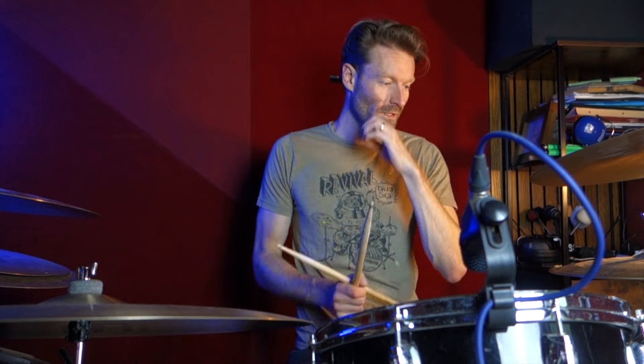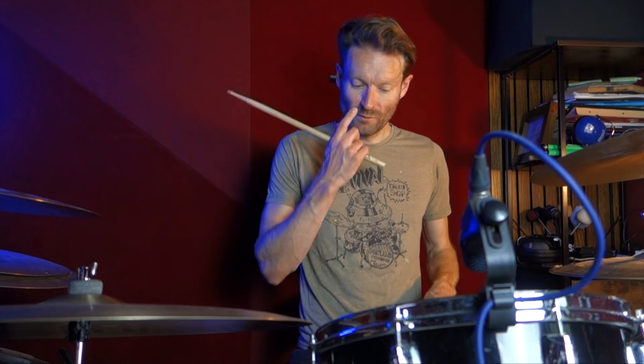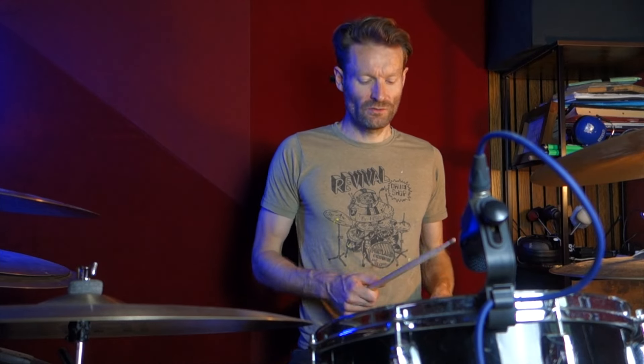We're doing kicks on 1 and 1-and, 3 and 3-and, and filling in those gaps with the 8th notes on the snare with ghost notes. So try and get those as quiet as you can. So that's kind of like this.